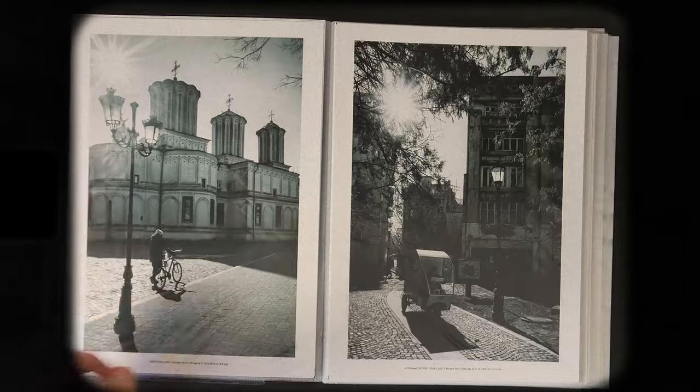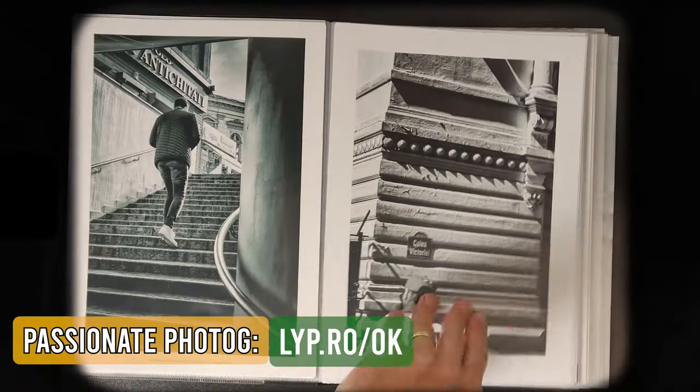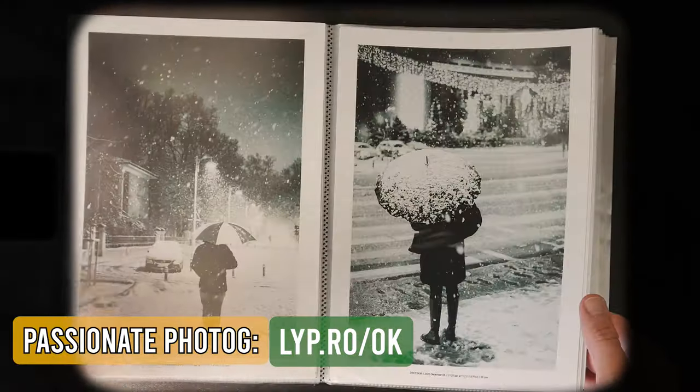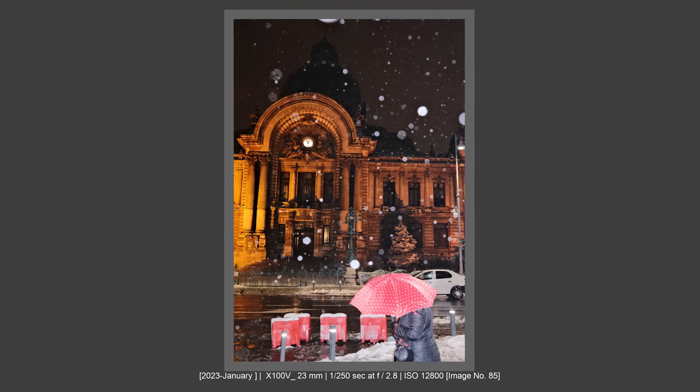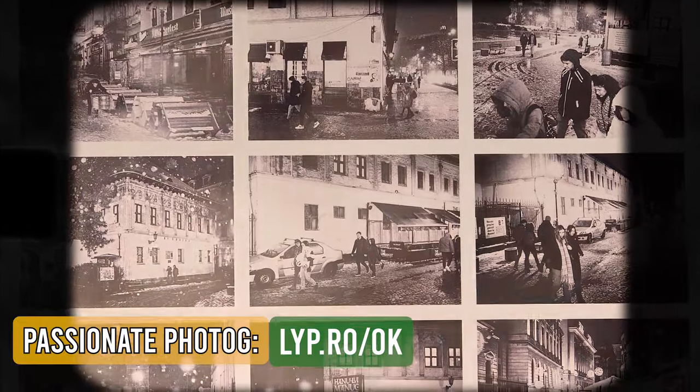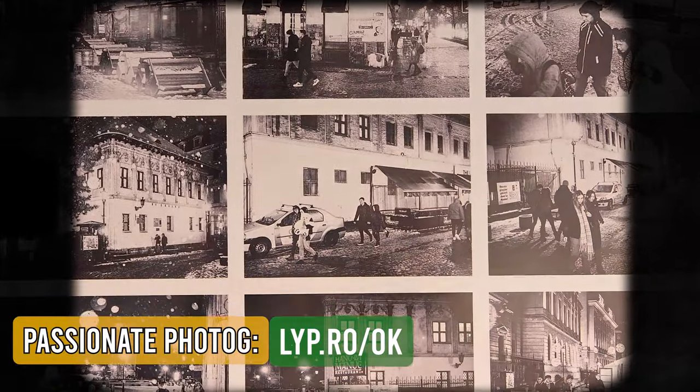By the way, I have a special newsletter dedicated to the passionate photographer. If you want to learn more about photography tips, tricks, and useful information for free, please subscribe — link in the comments and description.